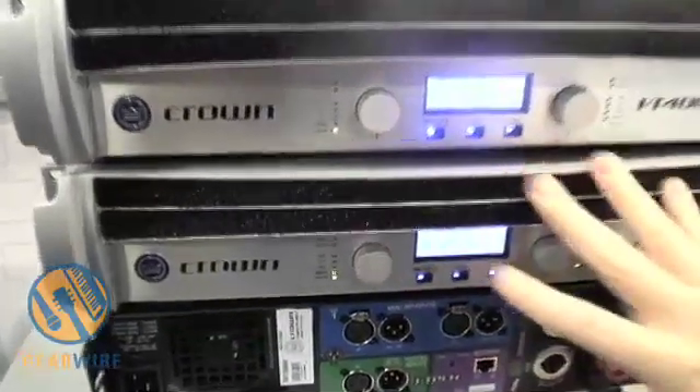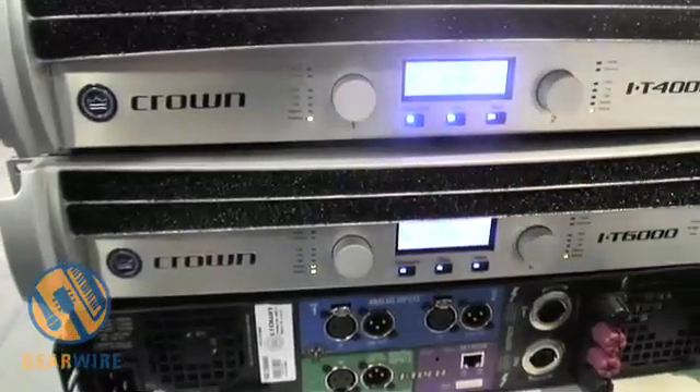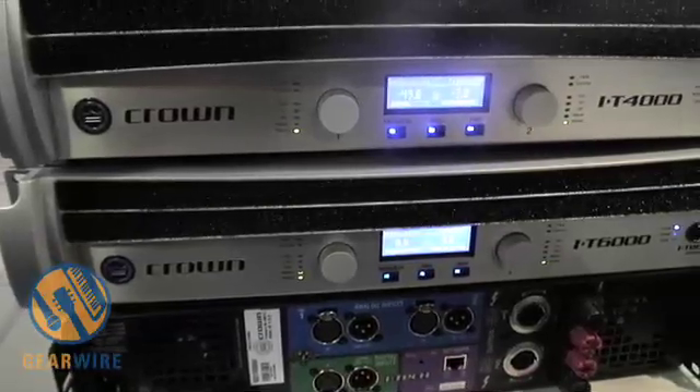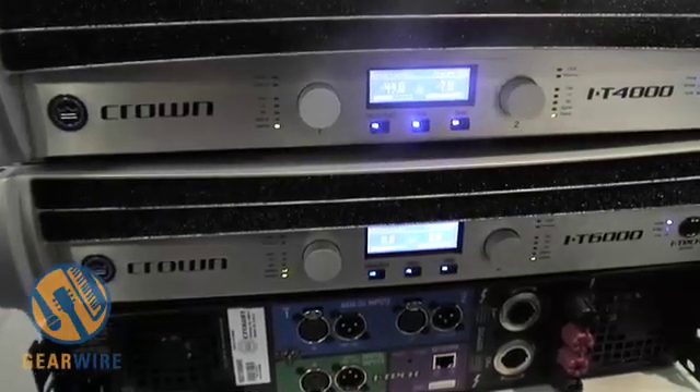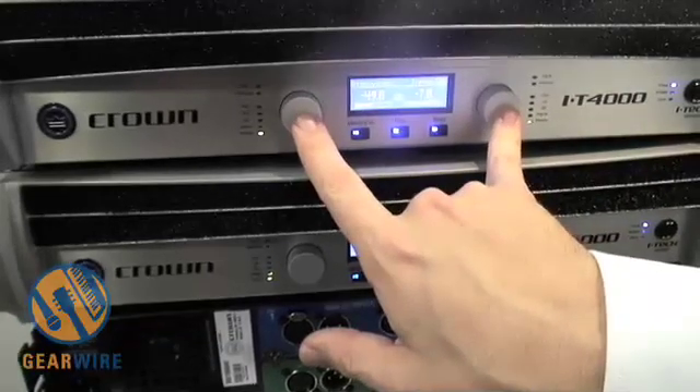In addition, as you can see, it has menu options that can do quite a bit. It allows you to do things from linking the two controllers together so that they act as if it's a stereo amplifier,